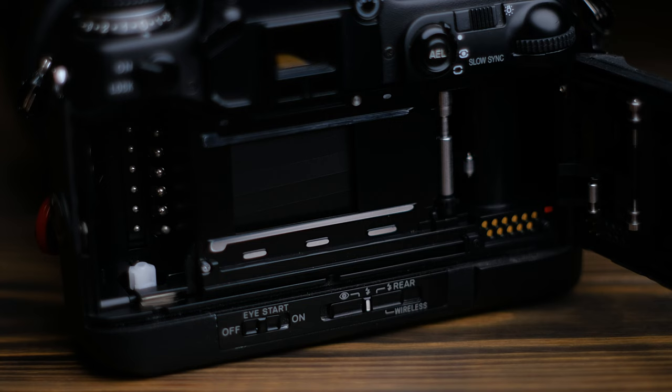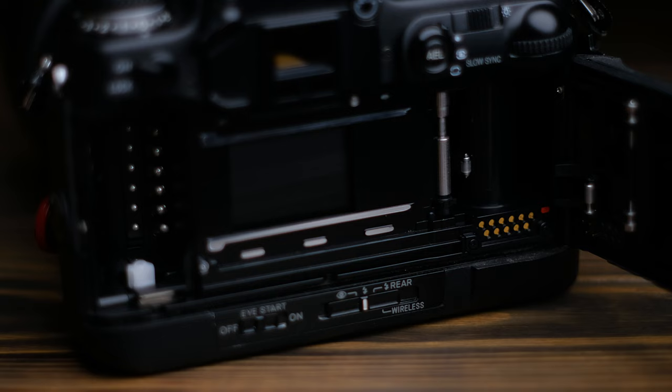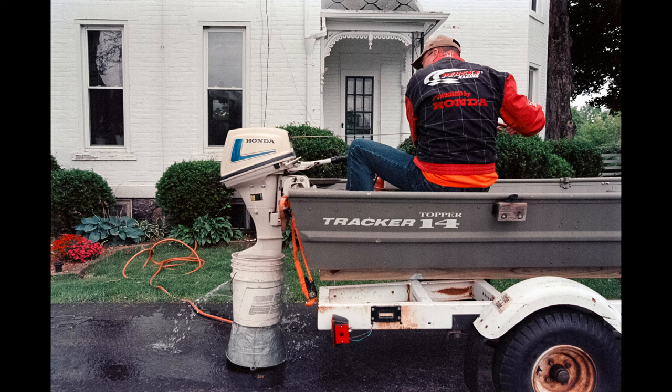Being so modern, it can of course read DX coding, and has contacts for an optional data back that would let you export your EXIF data to a SmartMedia memory card. At this point in time, digitizing film was incredibly commonplace but digital cameras were not. The Maxum 9 is a relic from that brief period where personal computers and the internet were commonplace, but digital cameras weren't. Other standout features include data recall, which shows you the shutter speed and aperture for each shot of the last three rolls, which comes in very handy with digitizing.